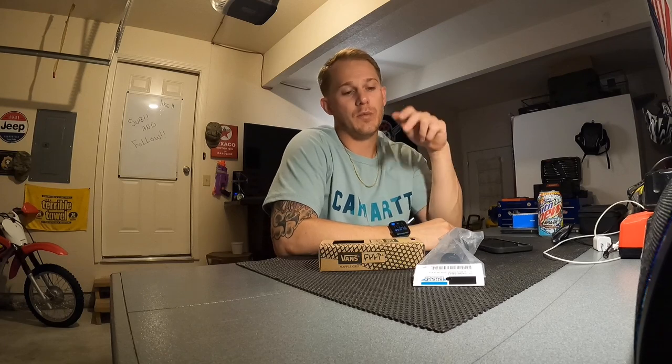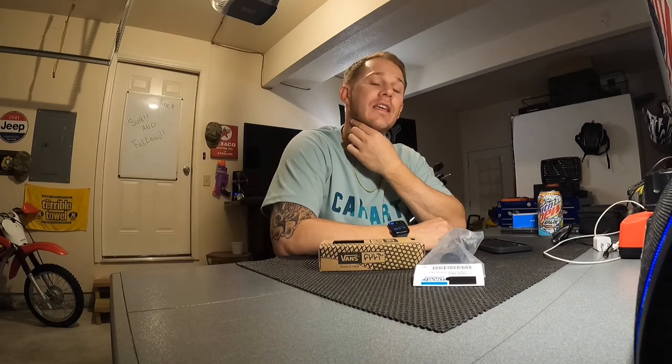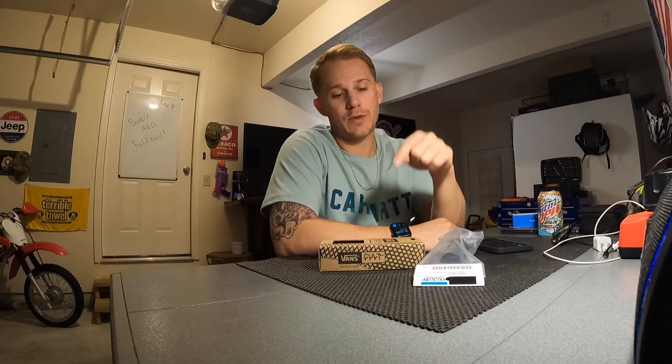Hey everybody, welcome back to the channel. If you're a subscriber, welcome back, and if this is your first time, I'd appreciate you hitting the subscribe button before you leave today. You can follow along with me on my Lowrider S build, as well as maybe pick up some tips on parts I've purchased — things I like, things I don't like, and things I might do differently.